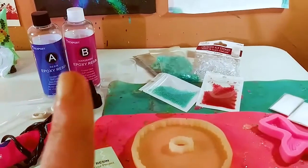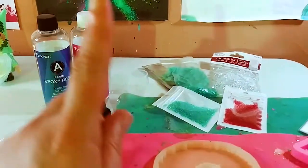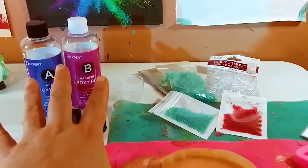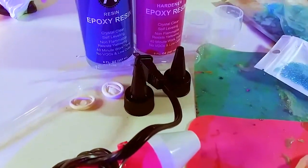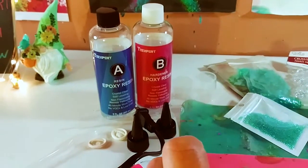I have a very detailed review and tutorial on the resin — I'm going to link that card right here if you want to go watch that. But first I just wanted to go over all the things you need to have on your table when you start working with resin.